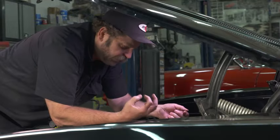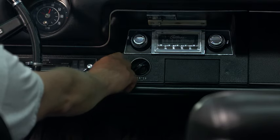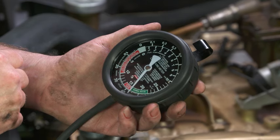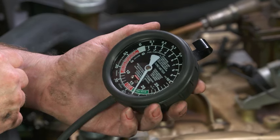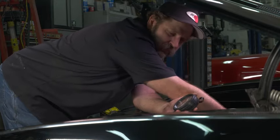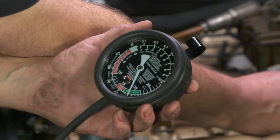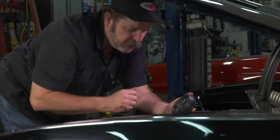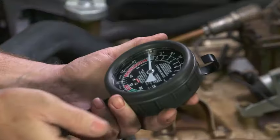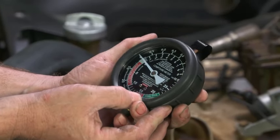The next thing we can do then is start the engine and see what our numbers are. As you can see, we had a good solid 19 to 20 inches of mercury.